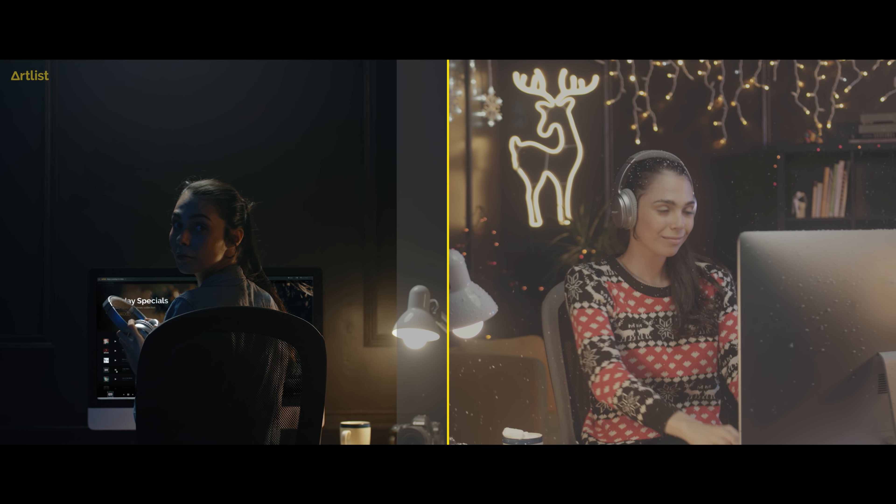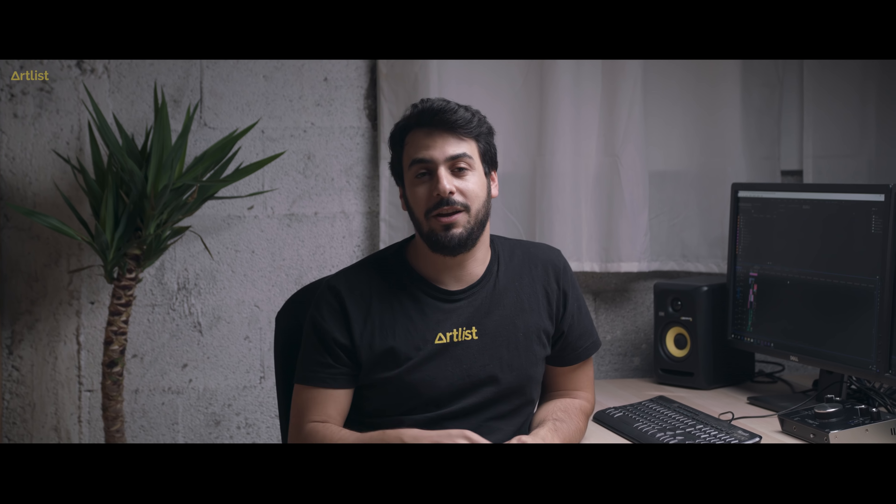We also added some whoosh effects to emphasize the transition. Going into grading, we just wanted to create more contrast between the Christmas warm vibes and the cold vibes of the day-to-day editing room. So that's a wrap on this behind the scenes at Artlist. I really hope some of those tips were helpful for you, and I'll see you in the next Artlist Behind the Scenes. Stay creative.